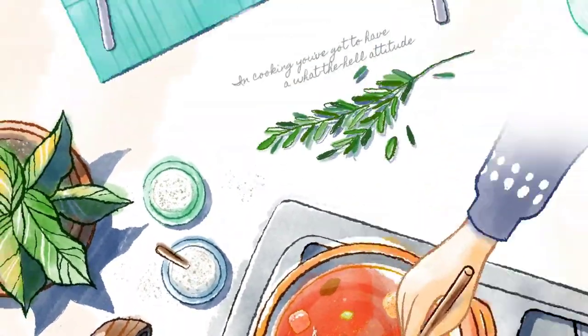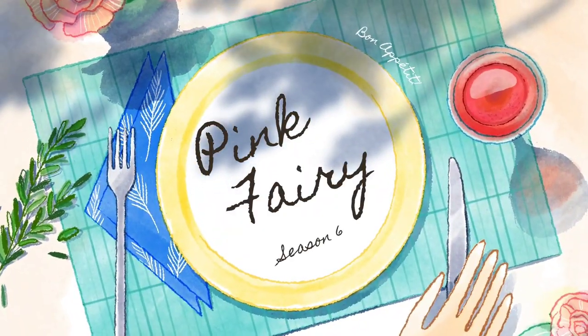One, two, three. Come on, let's get fancy, fancy.